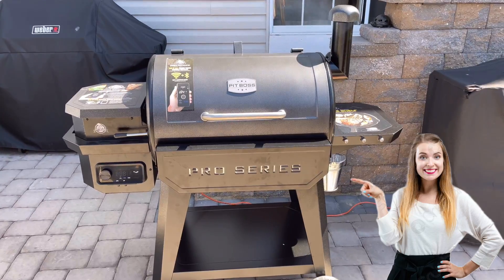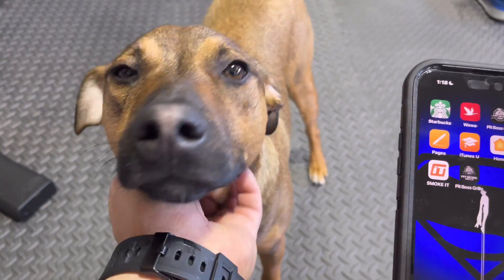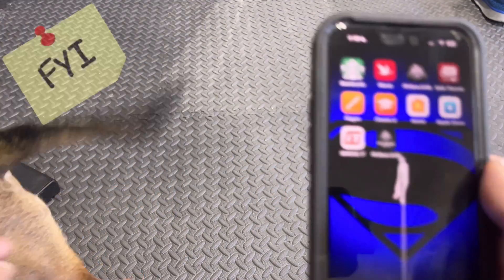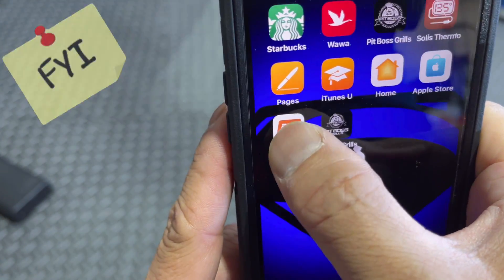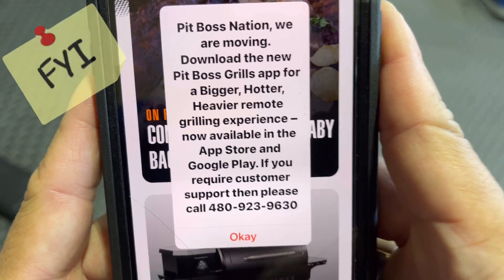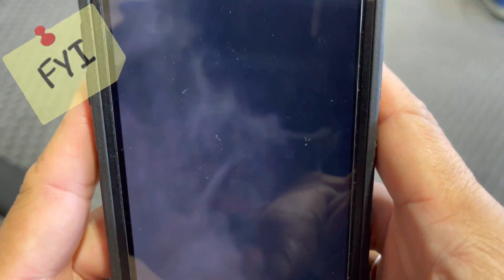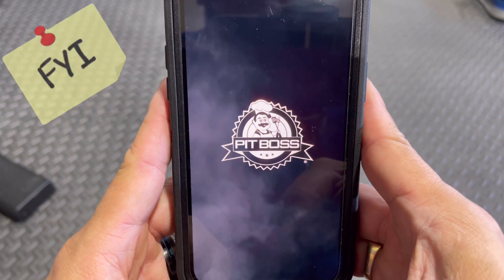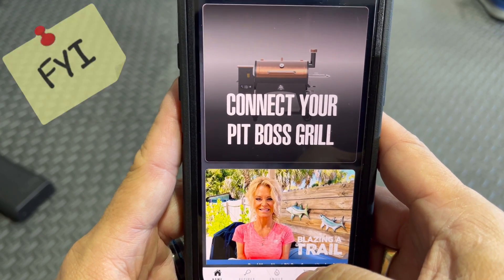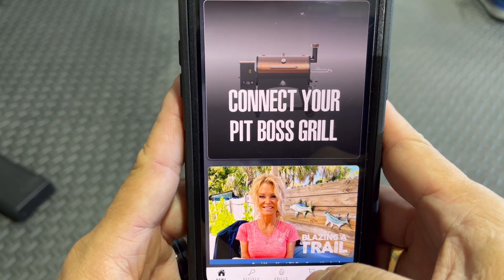As I was going to check the current status of the burning process on the Pit Boss Pro Series 850, I went to the Smoke It app and it's telling us to download the new app available in the app store. Here's the new app — they're telling you to connect your grill to the new app. Just FYI guys, if you already have this disregard this part, but if you don't, go ahead and download the new Pit Boss app.